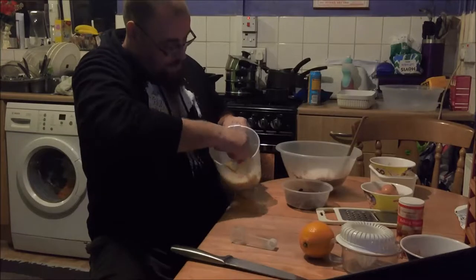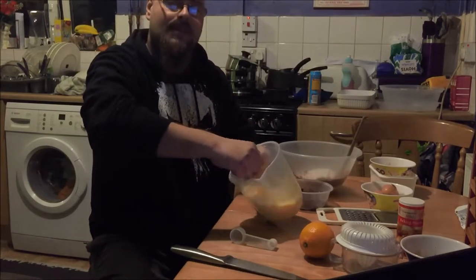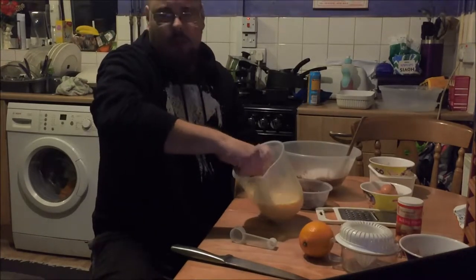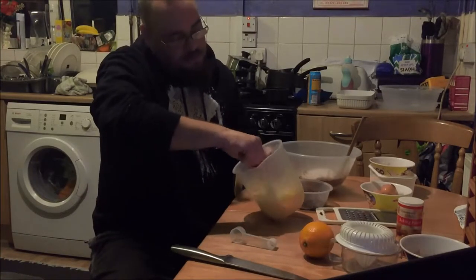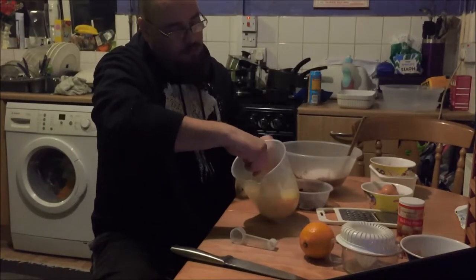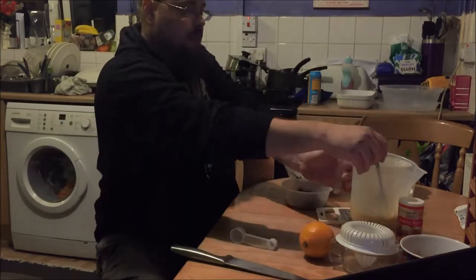I don't know if you can see that. I'm just using the fork. The missus has got all this fancy electric whisk and stuff, but I'm just going to do it this way. That'll do for that. That's lovely.